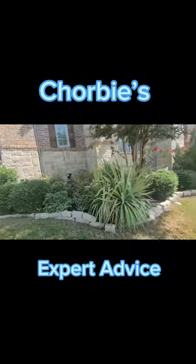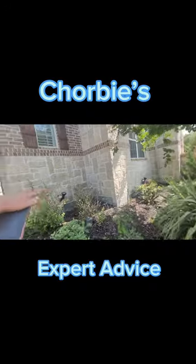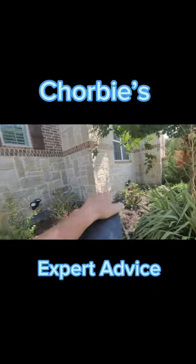Leave the existing crepe myrtle but do a really good pruning on it to get clearance from the house. The yucca's come out. Actually, ligustrum needs to come out and we'll probably do something similar to what we're doing here.